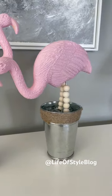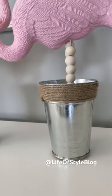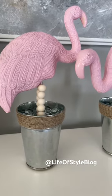I love how these turned out. I think they are just so fun for summer and definitely have a high-end look. Be sure to follow me for more quick and easy DIYs.